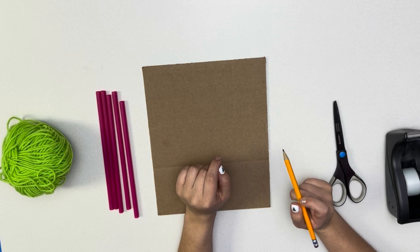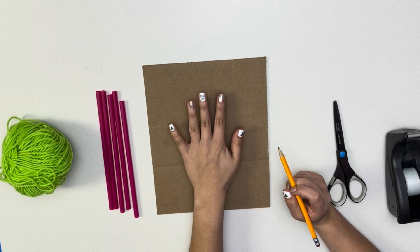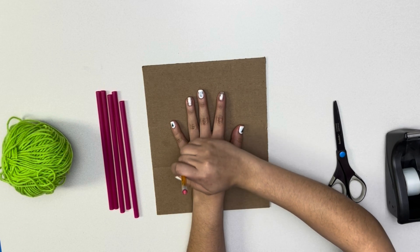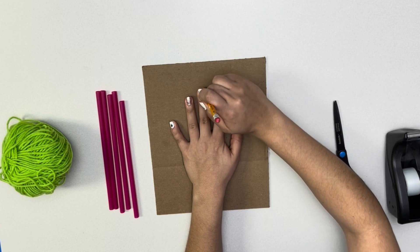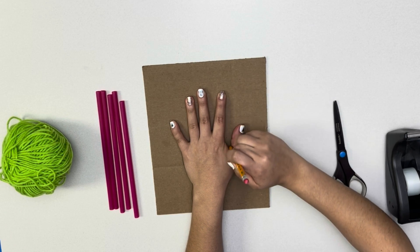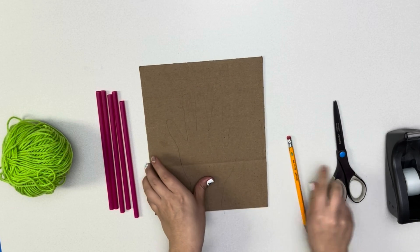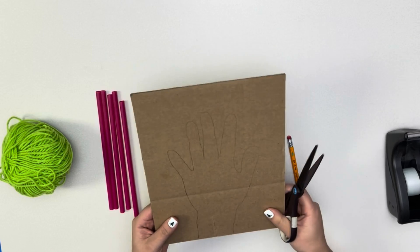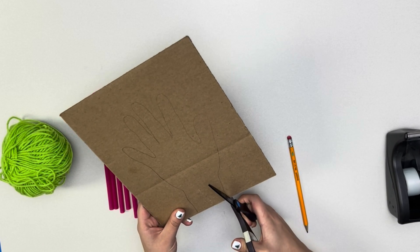We will begin by tracing our hand on the piece of cardboard with any writing instrument. I will be using a pencil, but you can use any writing instrument that you have at home. After tracing your hand, you will need to cut it out with a pair of scissors. Have a parent help you if you cannot do it on your own.